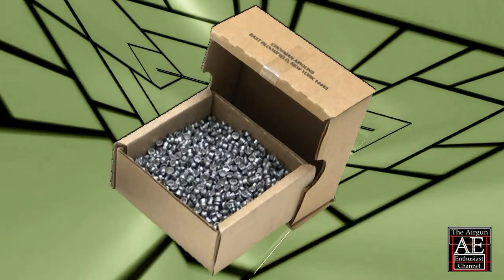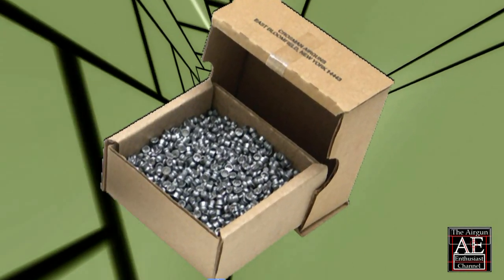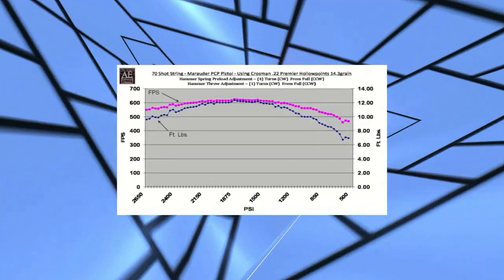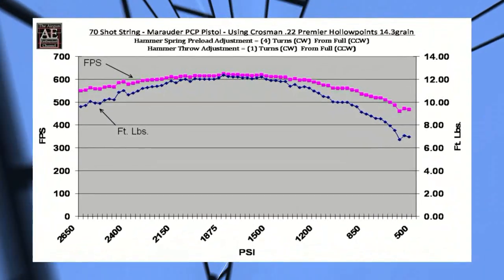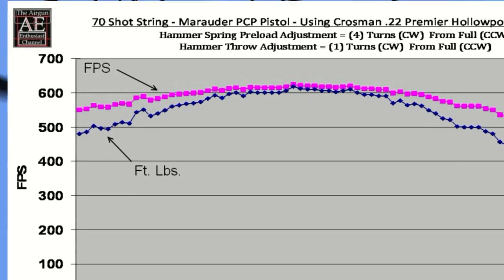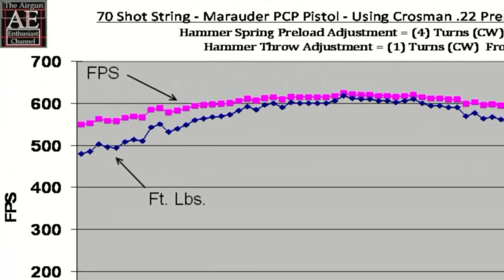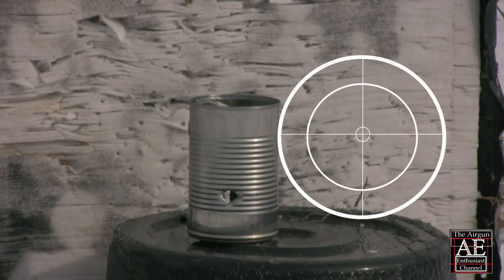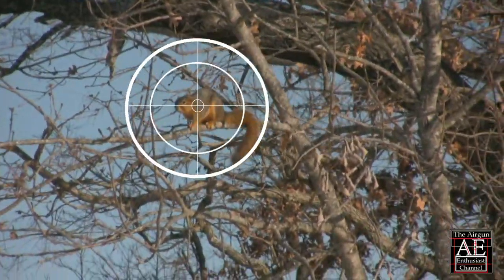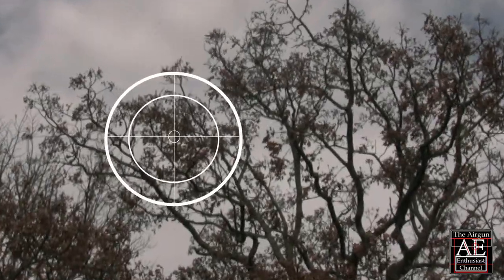The Crosman 14.3 grain domed pellet has proven to be very accurate in this pistol. Consistent shot strings can be achieved between the ranges of 550 feet per second and 700 feet per second. Six foot pounds of energy is sufficient for target shooting or plinking, but if you wish to hunt small game, 12 foot pounds of energy or greater may be required.